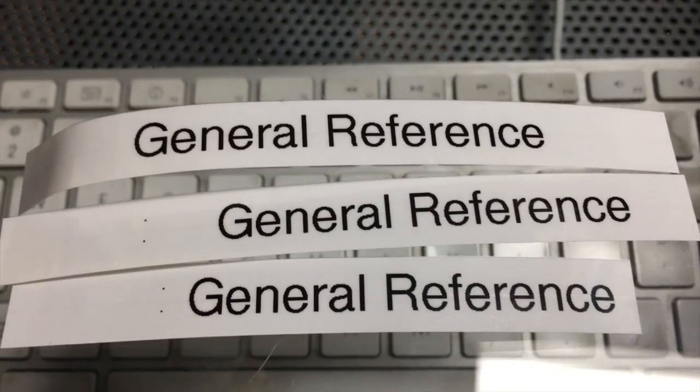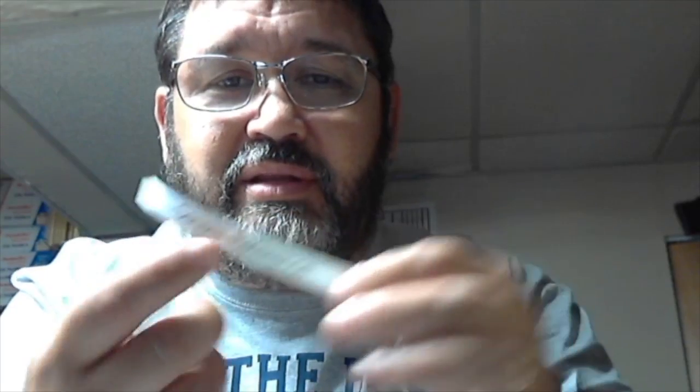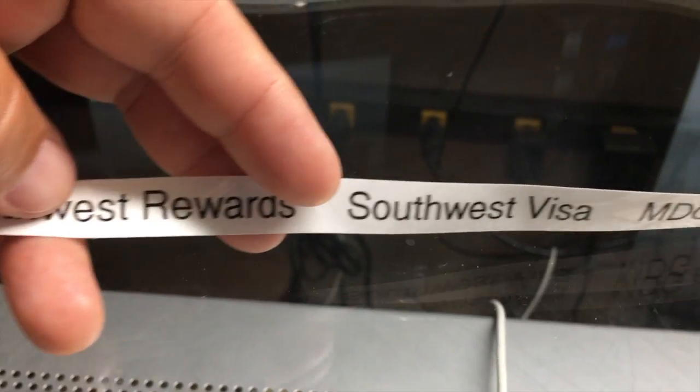I love my Brother label maker and use it all the time. The trouble is that, as many of you probably know, this tape is not very cheap and it tends to waste a lot of labels. But I've discovered a method that can actually save quite a bit of tape, and I'm going to show that to you now.